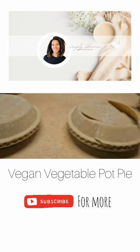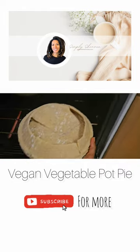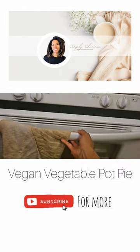One of my pie crusts ended up being broken, but it'll still work. Lastly, they just need to bake for 35 minutes.